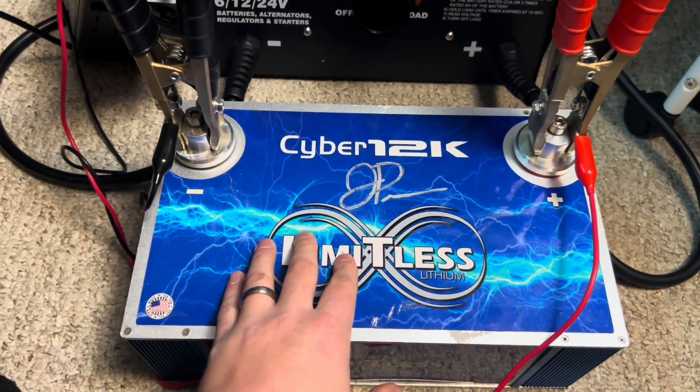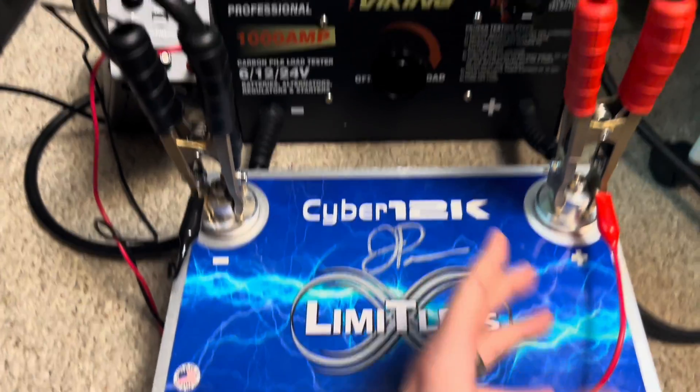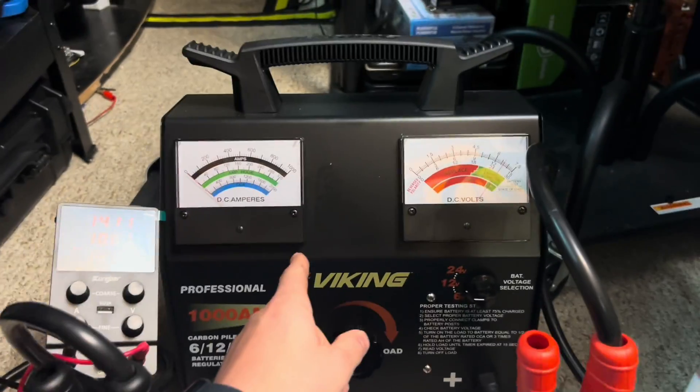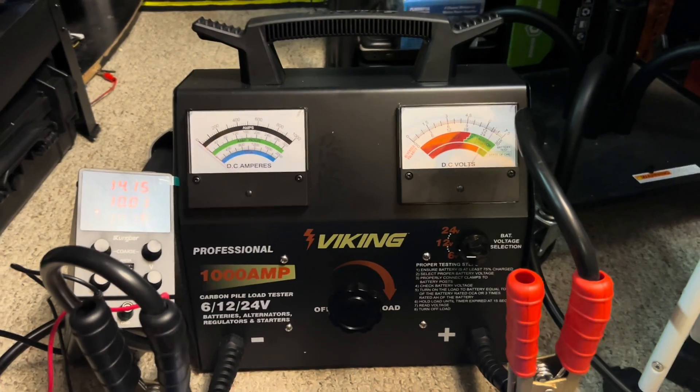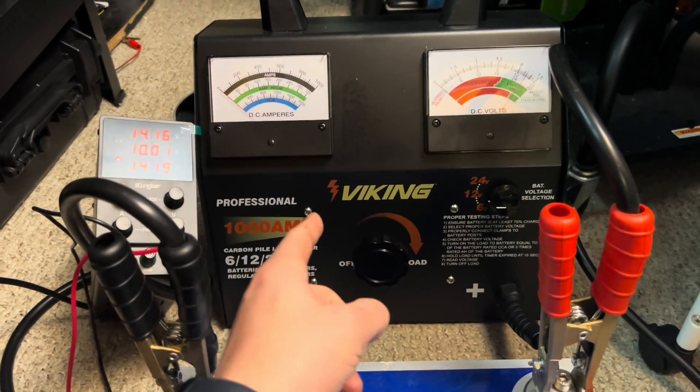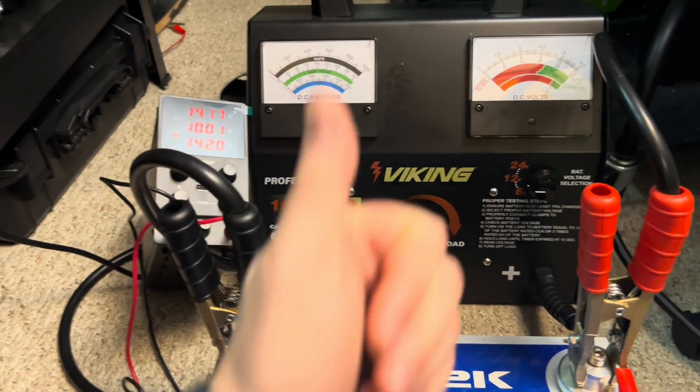Still cool to see that this battery is confirmed bad. This tester right here will tell you exactly what's going on — I'll leave a link in the description below. Check it out; it's about $150 and it's awesome. Just make sure you know what you're doing. And here's the inside of a Cyber 12k.